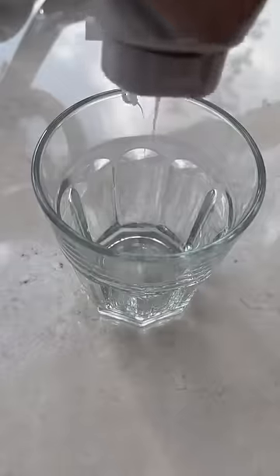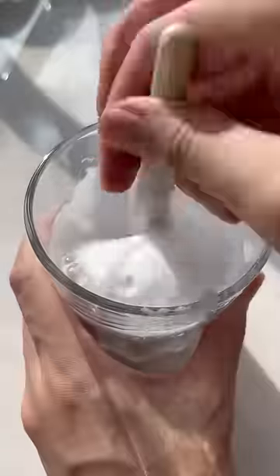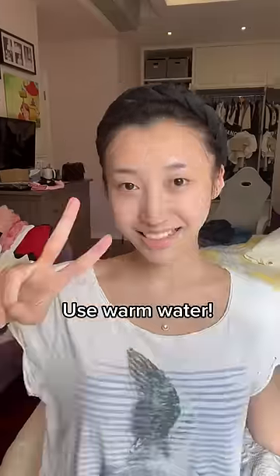Firstly, put some water and your cleanser into a container, then use a makeup brush to make a lot of bubbles like this. You need to wash your face two times — this is the first time. Use your brush to brush in circles on the T-area where you have the most oil. After 30 seconds, bring it all over your face and then wash away the cleanser.